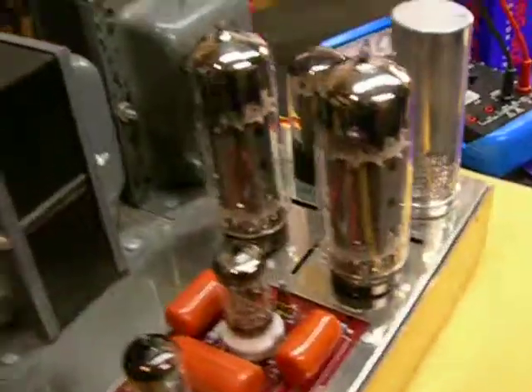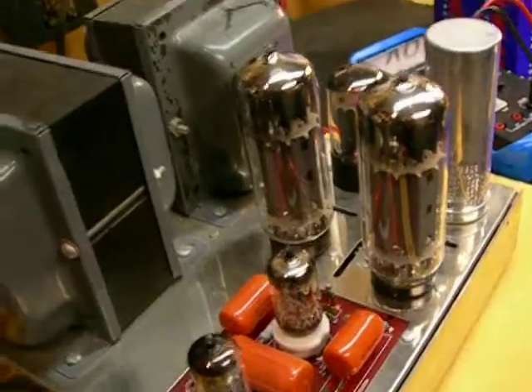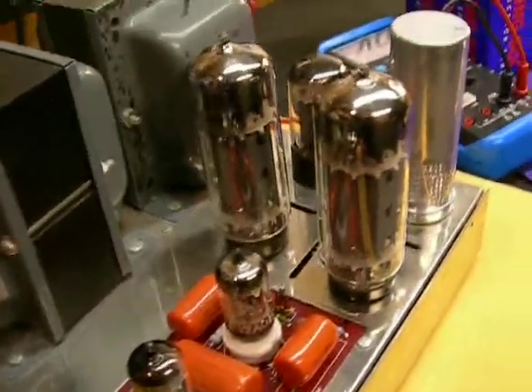Those are our KT-90s. I've always liked them. I don't exactly like the way they look, but I do like the way they perform.